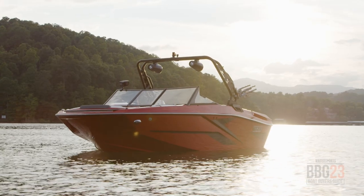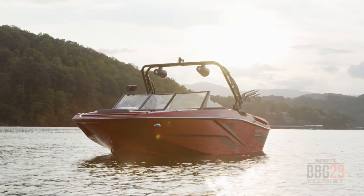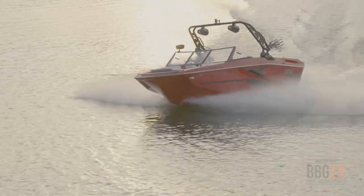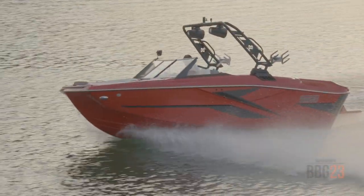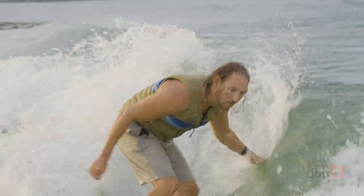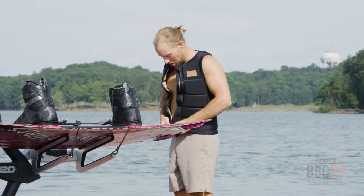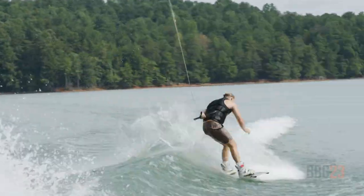I'm Garrett Cortese, Contributing Editor for Boating Magazine and WakeboardingMag.com, and today I'm excited to show you a brand new boat from Hay Day. This is the H20. Last year they introduced the H22 to big acclaim, and now they've introduced a little sister — a 20-footer. It's an incredible boat that's a small package but delivers big results. I'm excited to show you all of the features from front to back, and then later pro team rider Dylan Miller is going to show you how he sets it up for some wakeboarding and wakesurfing fun.